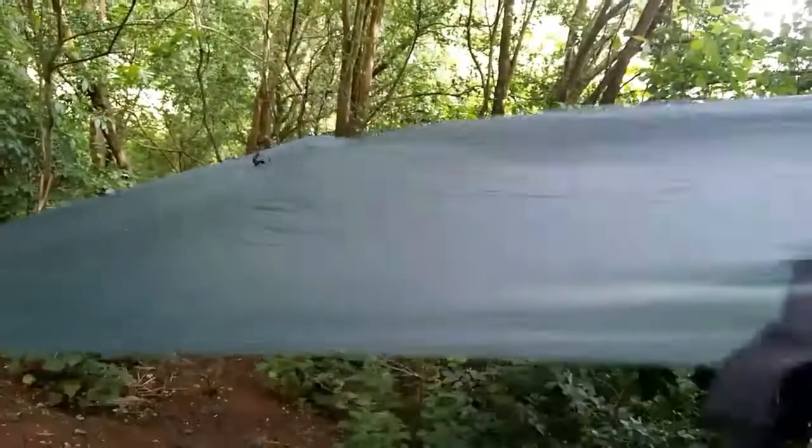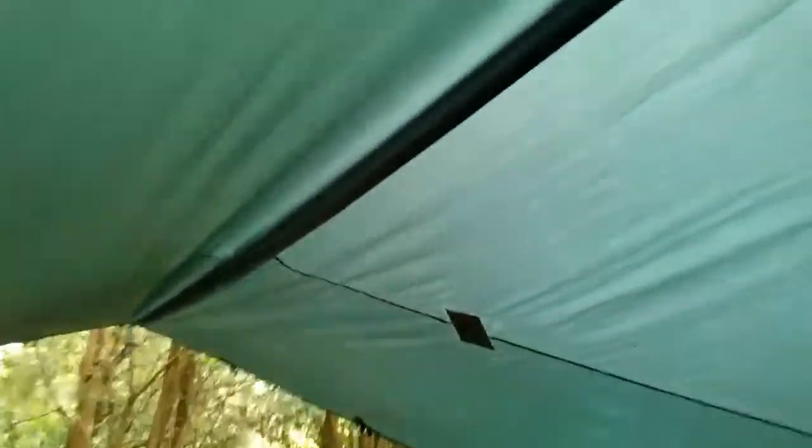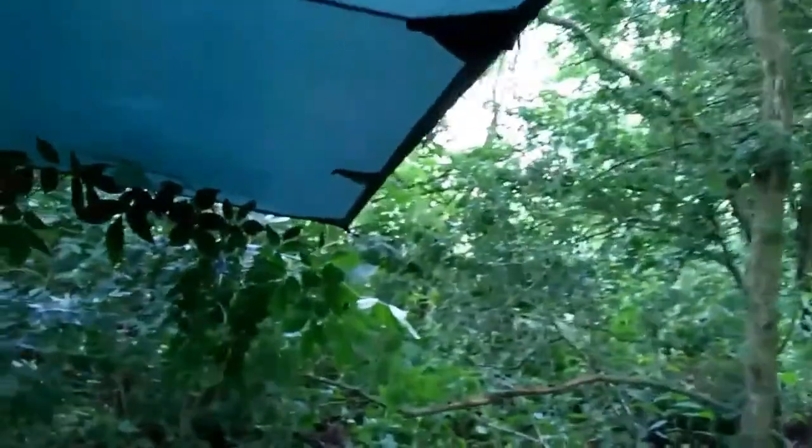It's nice and tight — probably not as tight as rigging it with a ridge line, as you can see it's a bit floppy — but the tarp is still very taut, so it's going to shed any water or debris with ease. Looking underneath, there's a little crease or fold here which I could probably stretch out.